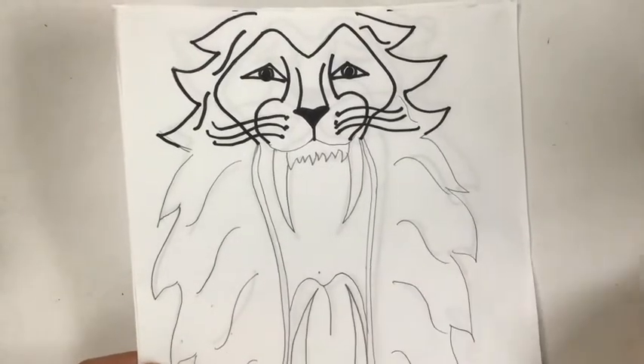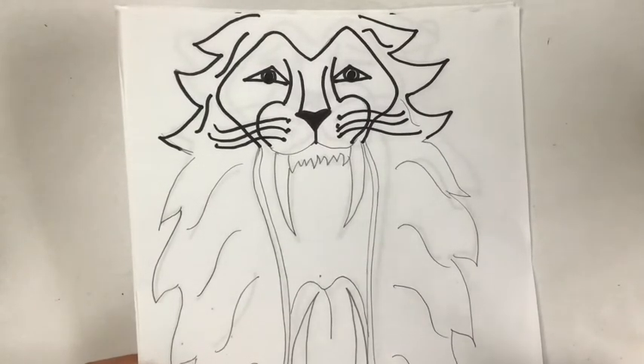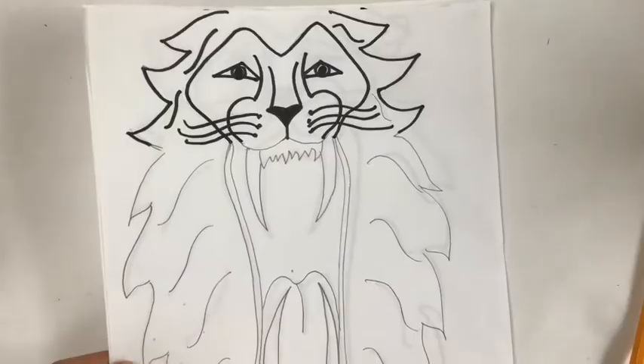For color, you might want to use Sharpie markers or colored pencils — those are what I recommend most for this. If you don't have that, you could use crayons. Let you do your black marker over this, and then we'll start talking about color.